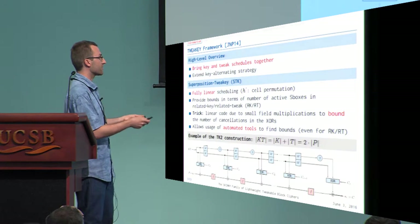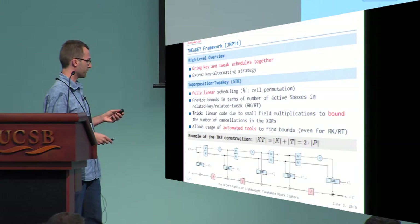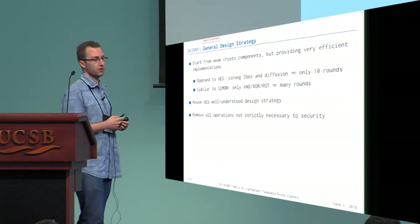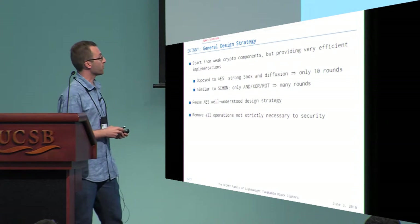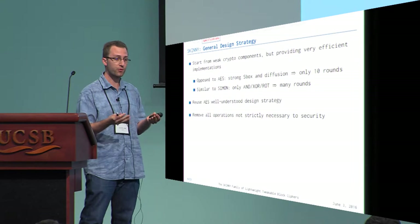We can view this linear operation as a linear code, and use that to bound the number of cancellations in the addition to give bounds in terms of security — specifically the number of active S-boxes in the cipher. These bounds can be injected into automated tools to run analysis and derive security bounds directly. We use this in Skinny as a general design strategy.